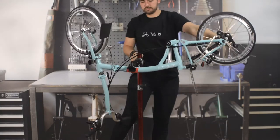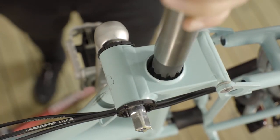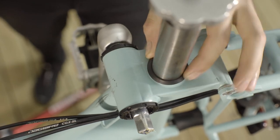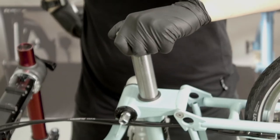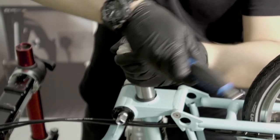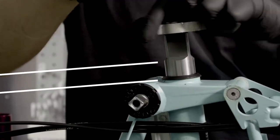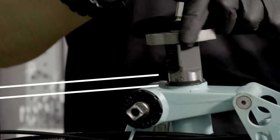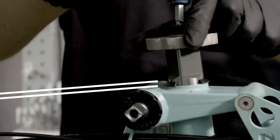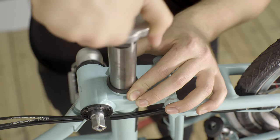Then invert the bike. Insert the reaming tool from the underside of the bike, making sure that the telescopic seat sleeve is fitted. The seat sleeve will help the tool cut straight in the frame. Slowly lower the tool while gently turning to prevent the tool from binding upon insertion. Once the tool has entered the frame up to the flat edged part of the tooling, remove turning clockwise.